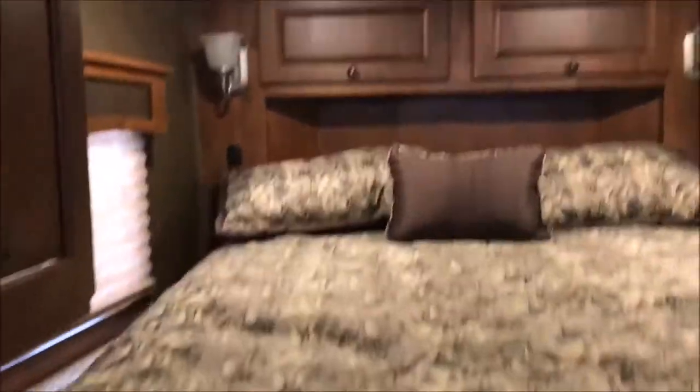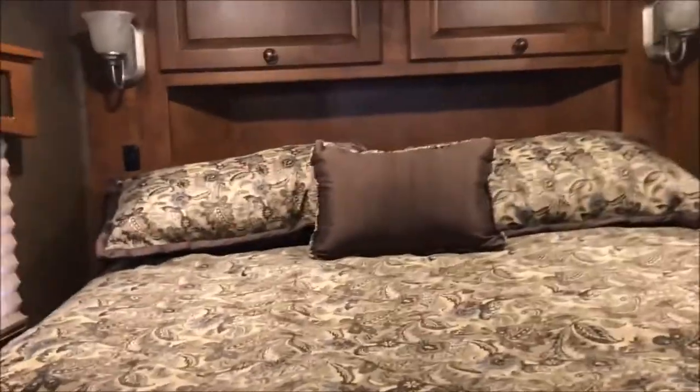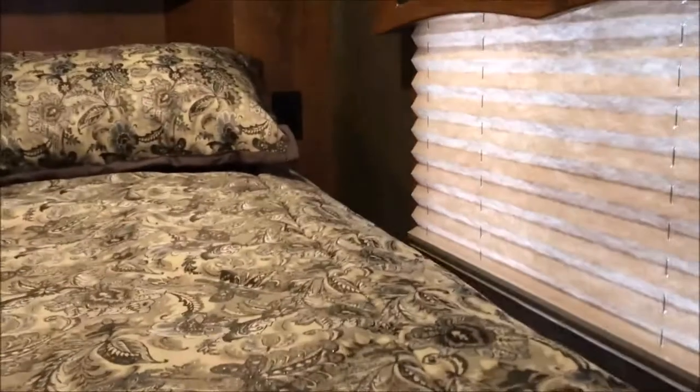Over here at the bed, you've got a closet at the foot of the bed — it's a deep closet. More storage, and a 110 plug-in at the edge of the bed. There's a swing-away TV to watch from the couch or the bed. Nice hang closet here — you can see how deep that is, so you can hang clothes and put stuff underneath it.